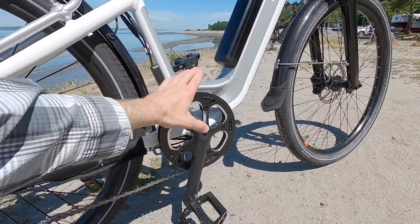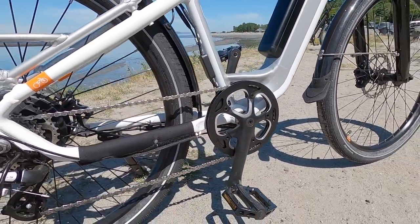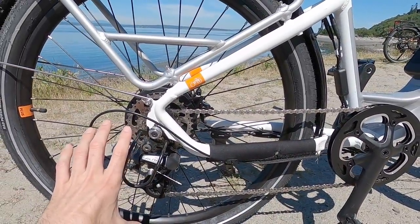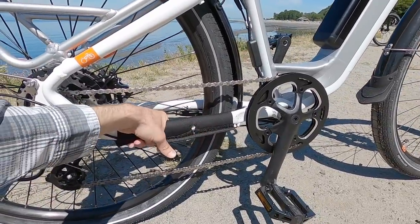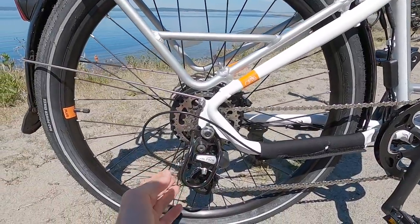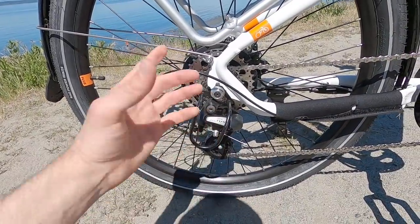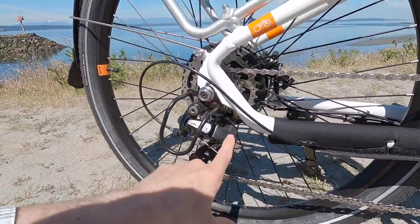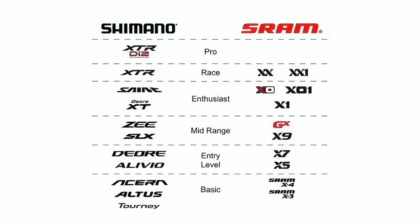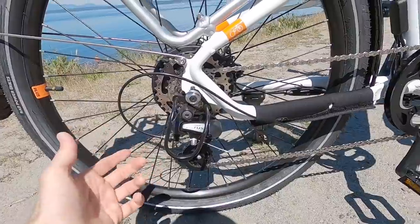46-tooth steel chain ring with that nice aluminum alloy bash guard — it protects the bottom and keeps wires from getting banged up. 170-millimeter cranks. You're not gonna lose that chain going over bouncy terrain thanks to this neoprene slap guard that'll keep the paint in good shape. Back here we have a steel bash guard that protects the derailleur, especially in shipping. Shimano Altus — one step up from the base level. I've seen Shimano Acera in the past; RAD is probably using Altus as an inventory thing. Not a huge difference between the two derailleurs.